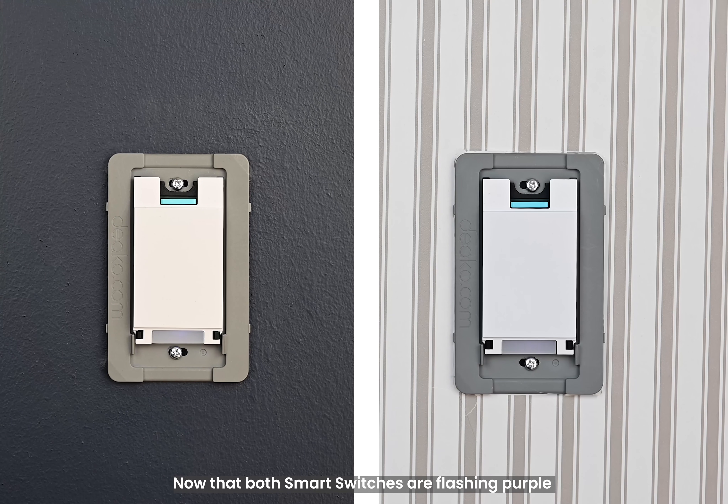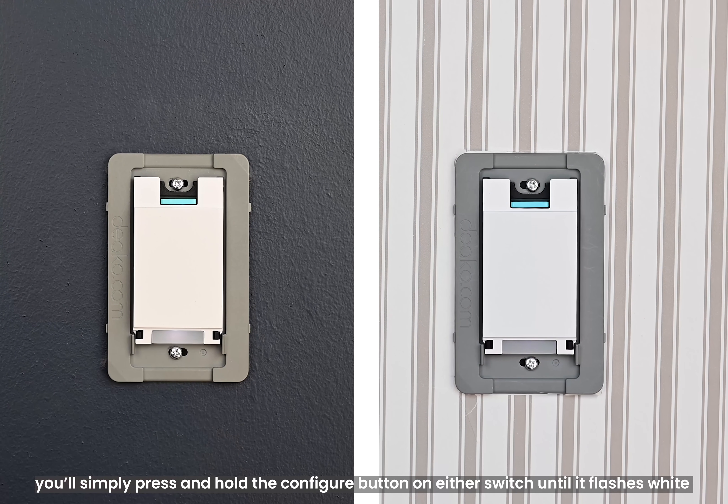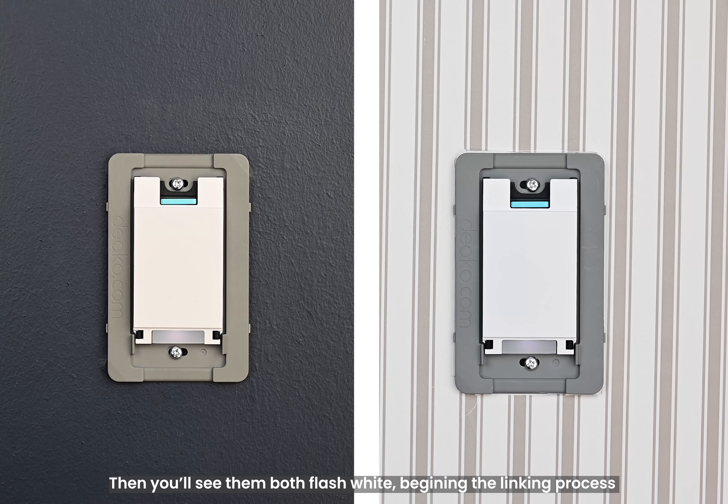Now that both smart switches are flashing purple, you'll simply press and hold the configure button on either switch until it flashes white. Then you'll see them both flash white, beginning the linking process. This usually takes around 45 seconds, and the lights may turn on or off along with a few clicking noises, but that's perfectly normal.